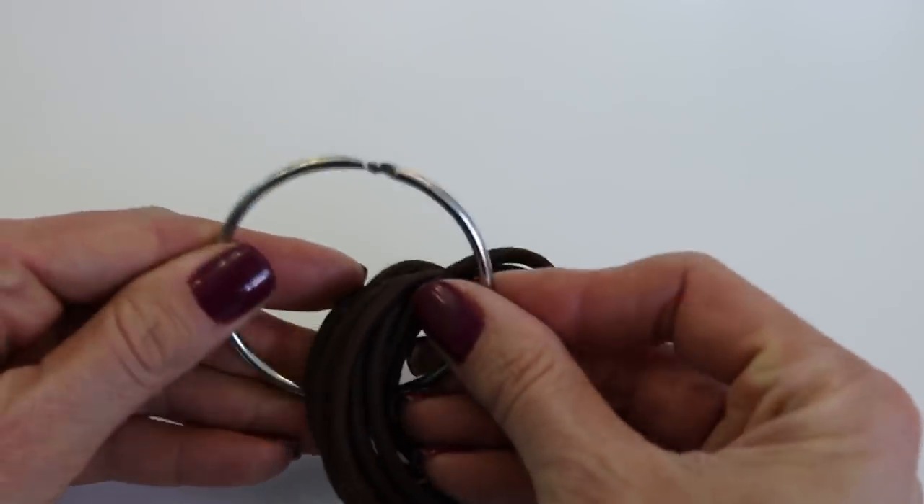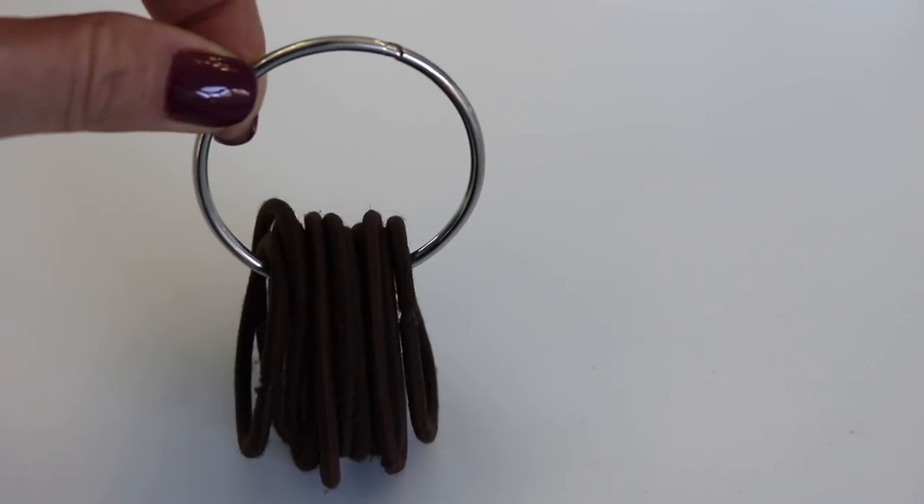I've also been doing this for years — I have a binder ring from the Dollar Tree, two to three come in a pack for a dollar, and I keep all of my hair ties on it. It's a great way to keep hair ties organized so they're not jumbled in a drawer. You can see exactly what you have. If you have little girls, these are especially great for organizing hair ties.